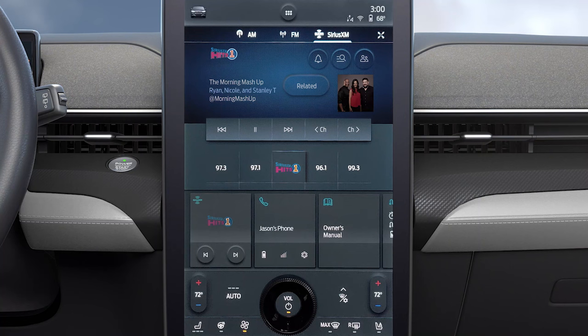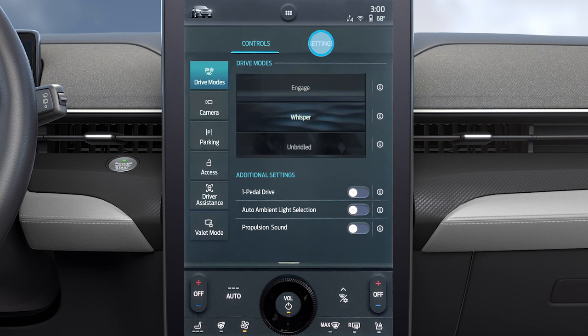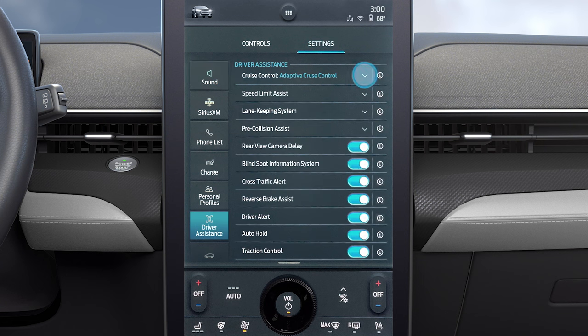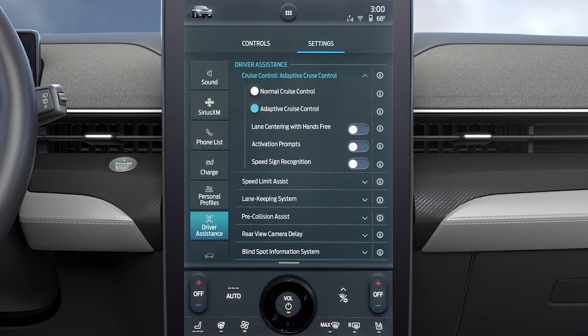To enable Ford Blue Cruise, press the vehicle icon, go to Settings, press Driver Assistance, press Cruise Control, then press Lane Centering with Hands-Free.